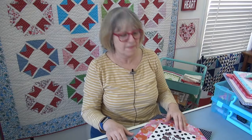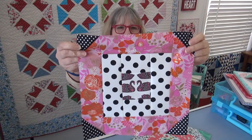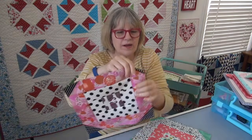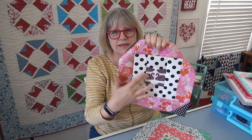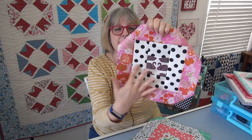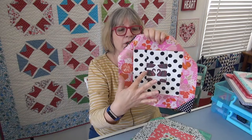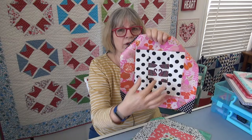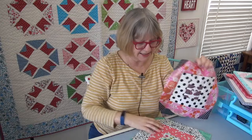Here we go — our hope blocks. I have two more now. I did this really pretty floral with the polka dots. One of the interesting parts is when I have a white background center against white, it makes the image look different — this blends, but the swans sort of pop out more because they're really dark against the white. That's kind of a cool effect.